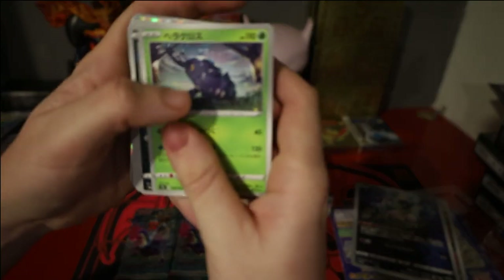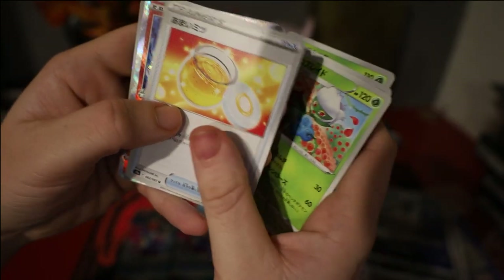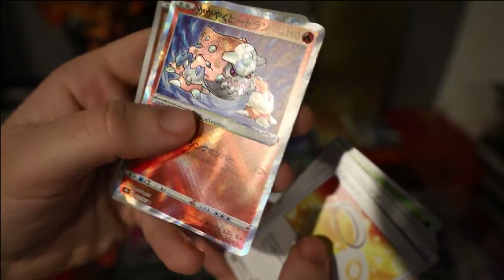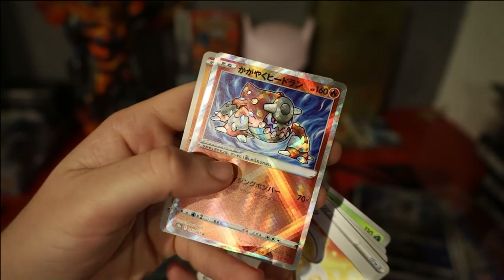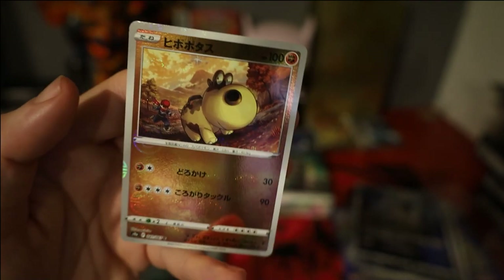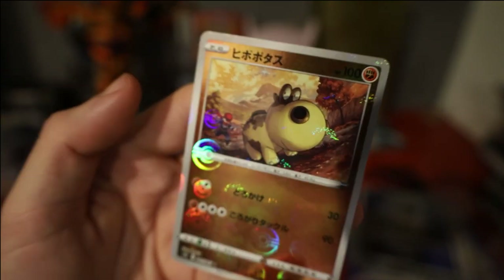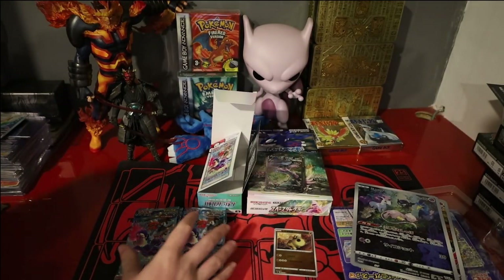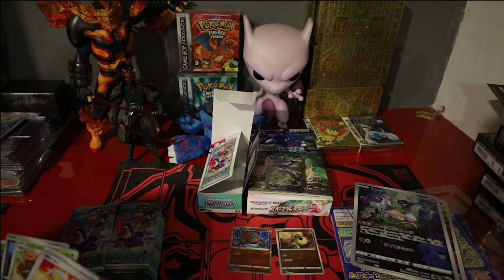Pack 1: we have a Heracross, Qwilfish, Roserade, Honey. Straight into the Radiant Heatran. The Japanese Radiants also look way cooler than English — the shine is way way better, a lot more noticeable. And then we have a really cool reverse pattern on these ones — we've got a Hippopotas with the trainer in the background, which I haven't seen before. Very very cool. Reverses over here, hits there, and a stack of hollows.